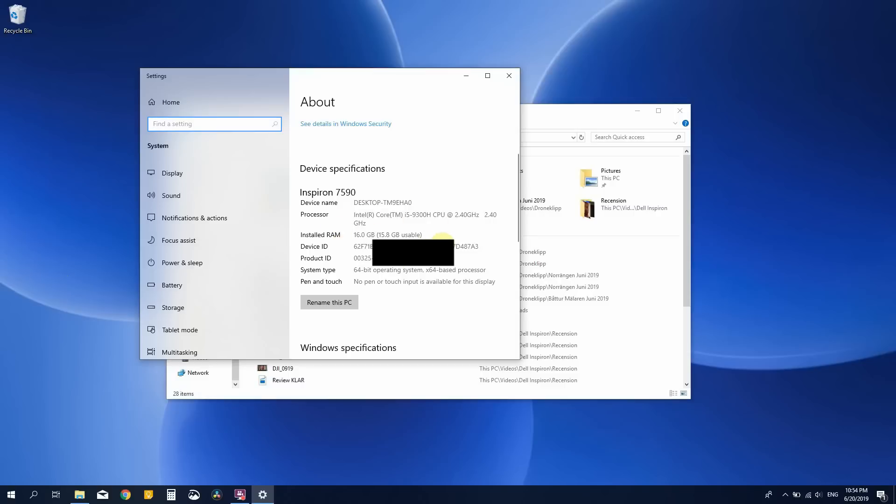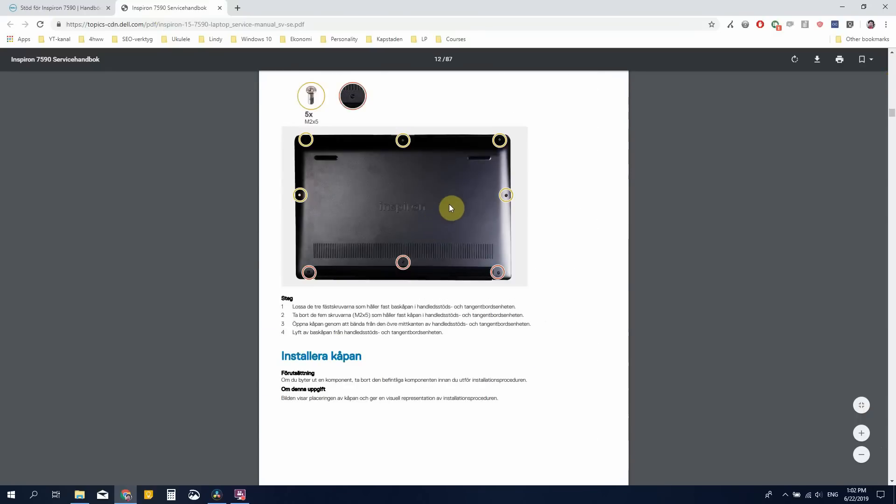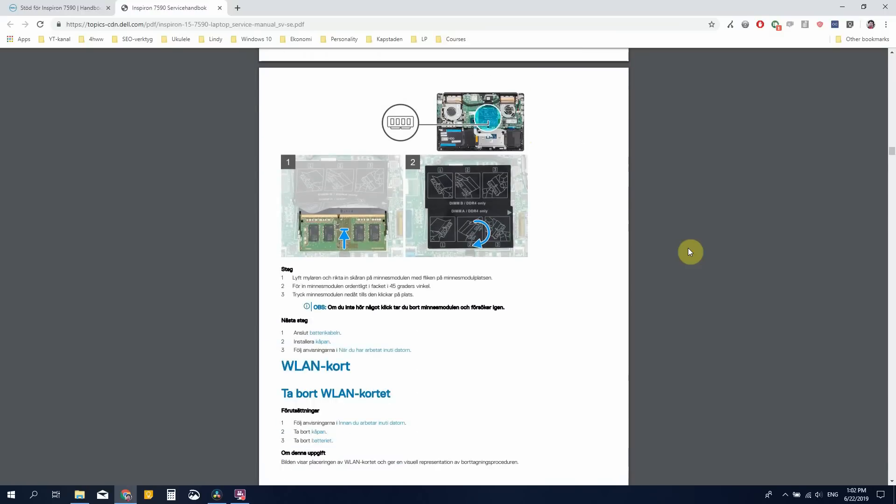A lot of people asked whether you void the warranty if you open the computer to upgrade it, but Dell provides a 68-page upgrade guide and puts no warranty void stickers on it, so I think you'll be fine there.